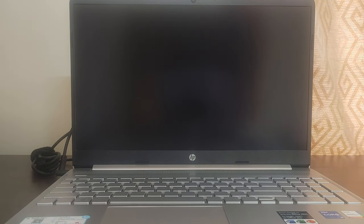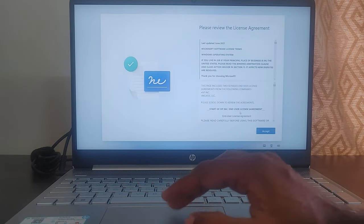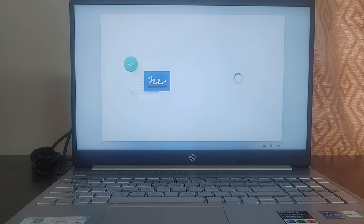Now it went for a reboot — it has checked for updates. I'm not sure whether it downloaded or installed anything; it just went for a reboot. You can see the HP logo coming up. Note that these are the same steps for any brand of laptop, not only HP, as this depends on the operating system, which is Windows 11. Now it's asking to accept the license agreement, which you need to accept to use Windows 11.